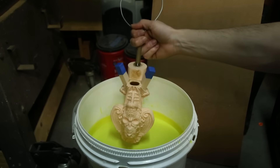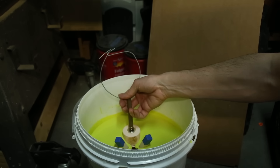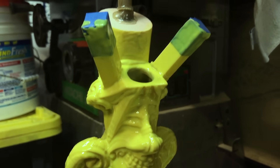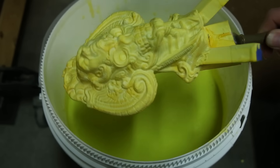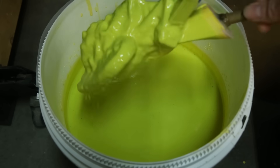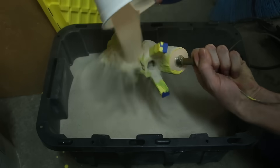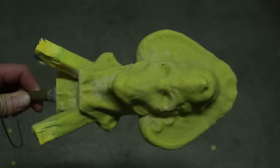The next step was to dip the model into a ceramic material called suspenda slurry. After letting the first coat dry, I dipped the model into the slurry again, but this time I sprinkled it with silica sand, which will help build up a thick shell. The goal was to build up a thick ceramic shell which could withstand the temperature of the molten metal. The model was dipped into the slurry and then coated with sand a total of 5 times, followed by one final coat without sand.